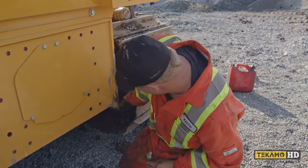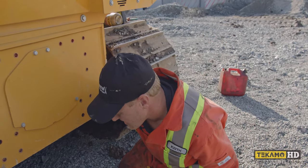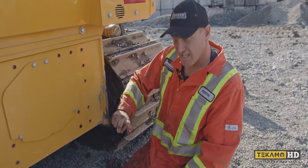Now the oil level should be very close to the top of this hole — it's not coming out right now, but if it comes out a little bit that's okay. Put my finger in there and as you can see it's full.